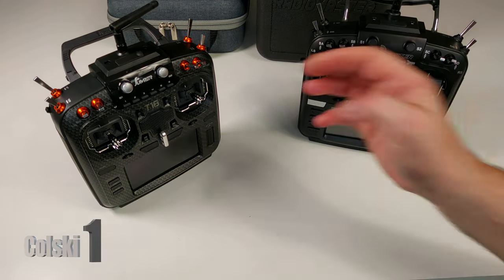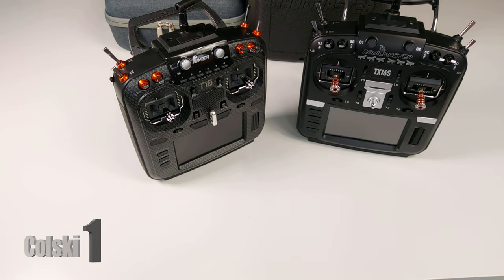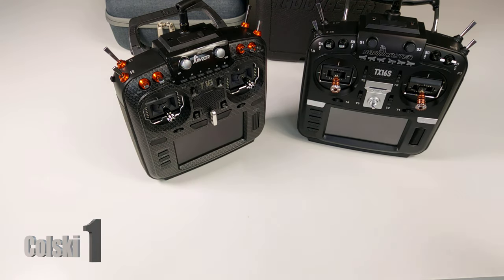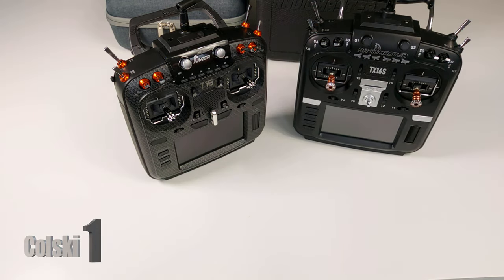The other part of this video is I obviously owned and reviewed the Jumper T16 the other day, and I compared it to the Jumper T16 that I used to own. But I have watched quite a lot of videos since where people have been sent this to review and saying this is so much better than that. It's a little bit confusing because I don't really understand why.